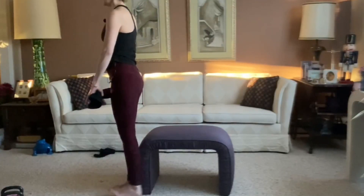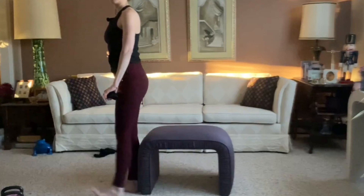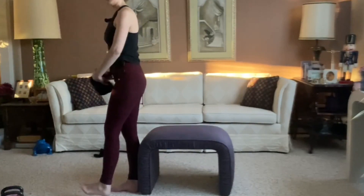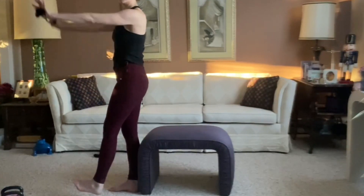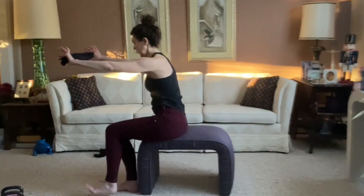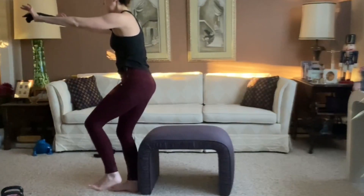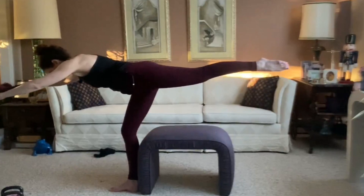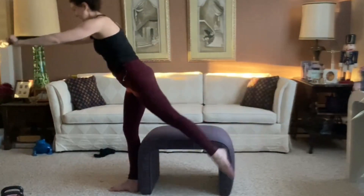It made the video a little bit longer, but you could always do the video in sections. We're going to do a combination one-leg sit-to-stand — you could always do a two-legged squat — and then a one-leg hinge. So we sit without plopping or falling, stand, and then hinge at the right hip, and stand.